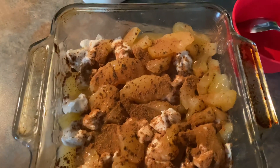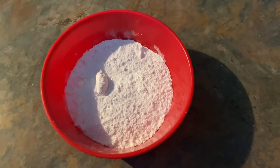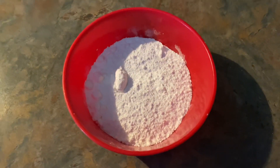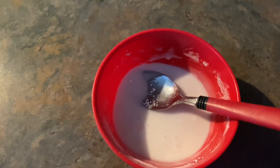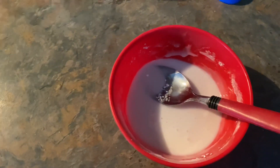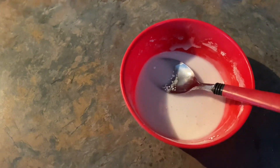Now I'll show you how to make the drizzle. You just need half a cup of powdered sugar and about two tablespoons of milk — stir that together and it makes the same kind of drizzle you put on cinnamon rolls. I'm going to make a little more, so I'll add about another quarter cup of powdered sugar and one more tablespoon of milk.